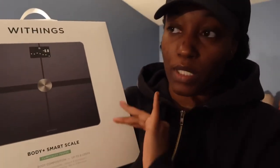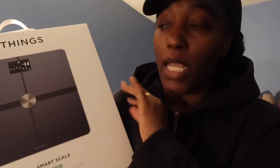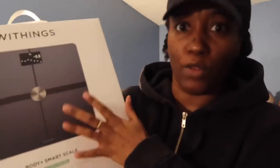What it's supposed to do — just like my other scale — is weigh you, give you your BMI, your water weight, free fat weight. It's supposed to track like what day it is and the weather outside, which is pretty cool. They have three different ones as well: the Body Cardio Wi-Fi smart scale with body composition and heart rate, and the one that I have right here, the Body Plus body composition Wi-Fi scale.